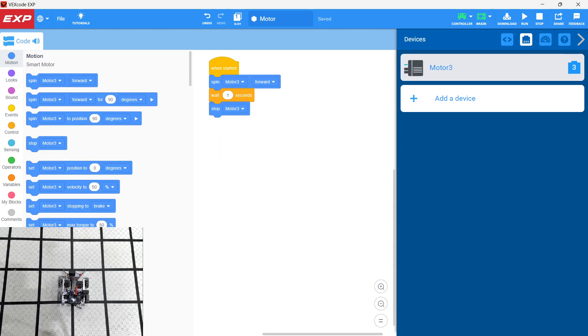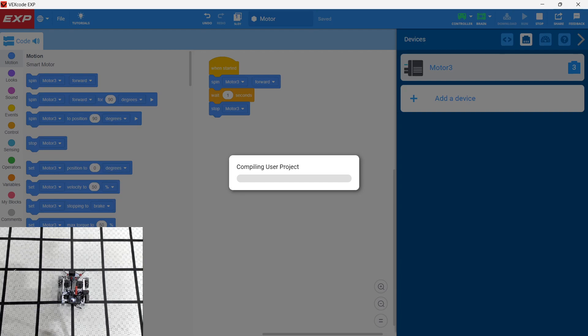The motors don't act as you might expect. For example, if you just hit motor forward with no wait, it will just keep spinning. VEX Code EXP is full of under-the-hood, not-so-intuitive programming, so it really does take some experimentation. It's not you — it's the program. Things might not act as expected. So here we have spin motor forward, wait one second, and stop motor. Let's go ahead and download that.